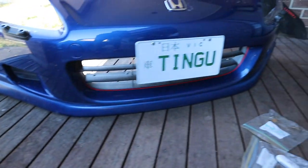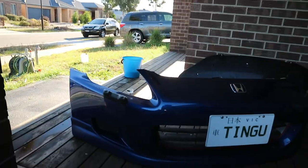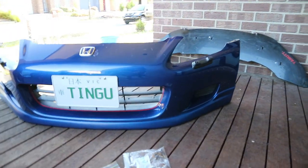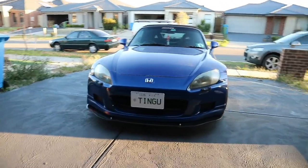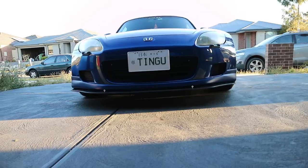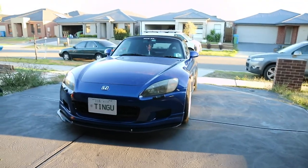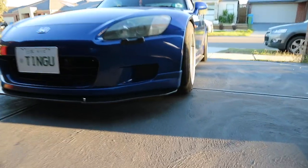It was a mission putting the lip on but look, it looks sick. The color is actually sick - it matches, it's looking great. Now I'm going to put the splitter on. Look at that - the lip is finally on, it's looking great. I cleaned the bumper but it's still a bit dirty. Just put everything back together and it's looking nice - 100 times better. I'm digging this look with the front splitter and the front lip together.